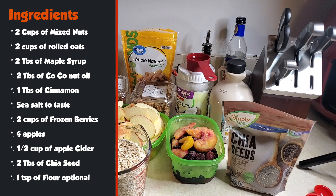Then for the second part, we're going to need two cups of frozen berries, four apples sliced — I've already done that — half cup of apple cider, one to three tablespoons of maple syrup, two tablespoons of chia seeds, and one tablespoon of flour, which is optional.